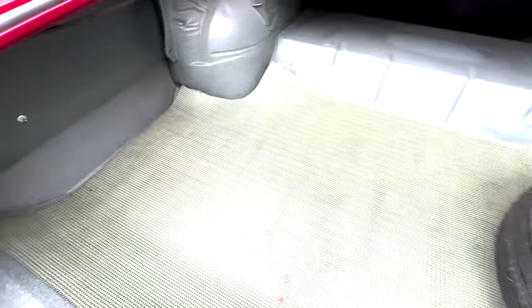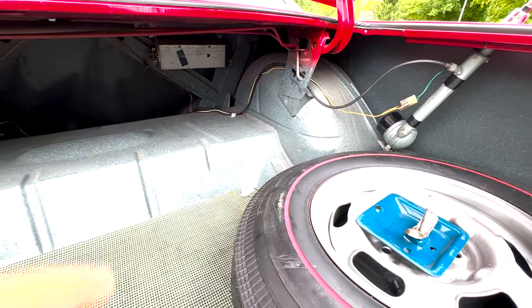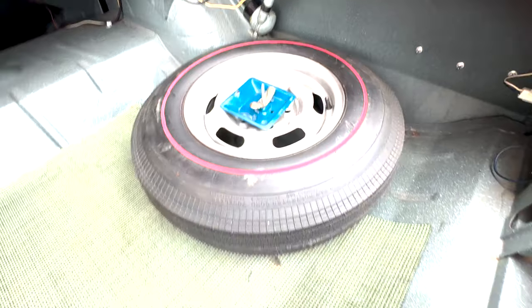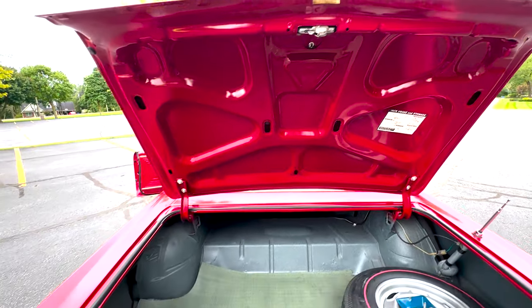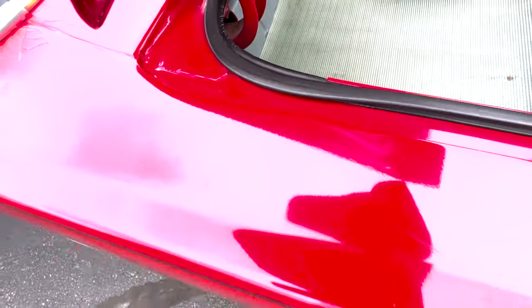Quick look in the trunk. It's got the reverb going on back there. This is the telescoping antenna, and the spare is in there as well. There are some date stampings going on here in the quarters.